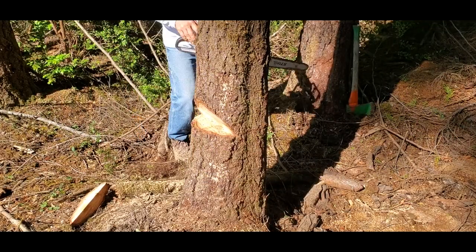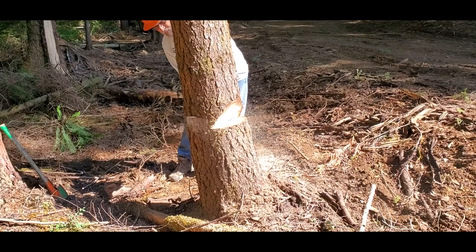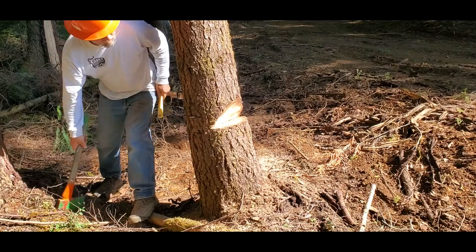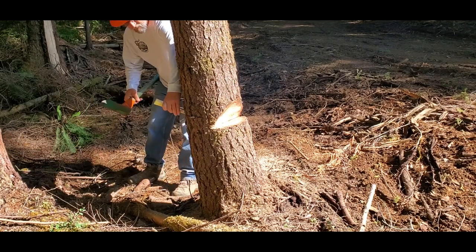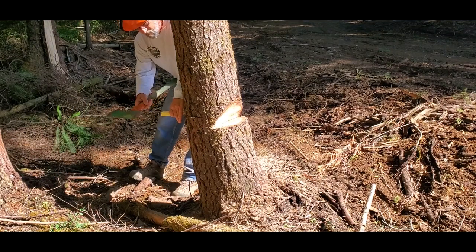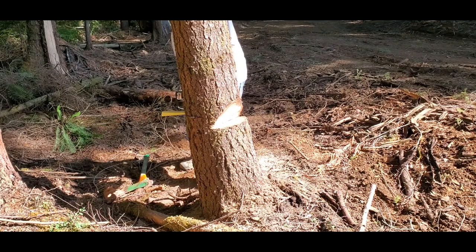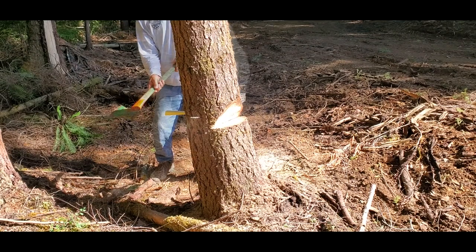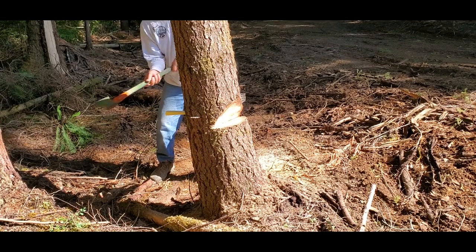The next cut is the back cut, or felling cut. It is made an inch or two above the deepest part of the face cut on the opposite side of the tree. Special attention must be given to any tree that is leaning. One or more wedges can be driven into the back cut as needed — a seemingly small wedge has amazing power and effect.